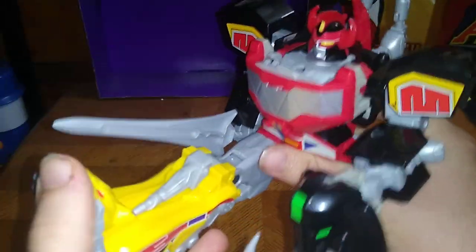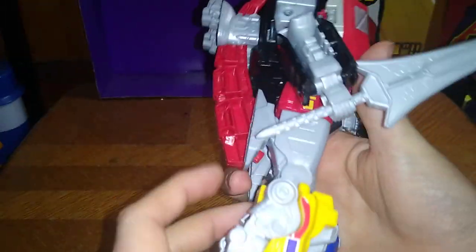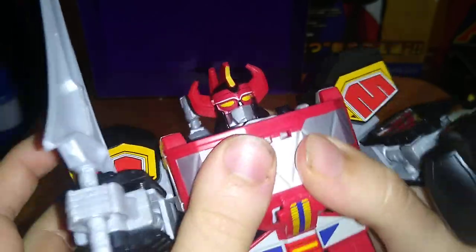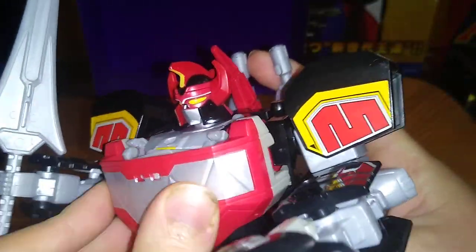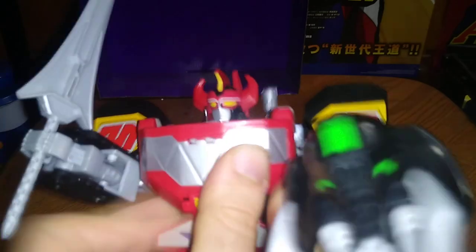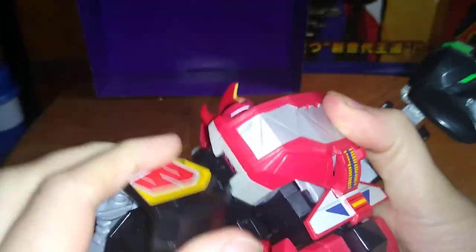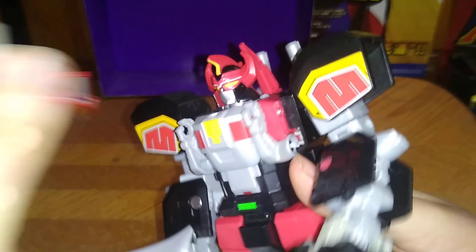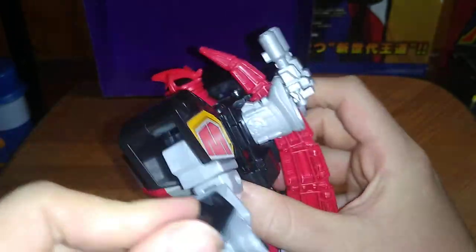Articulation with the Megazord: he can kick out that far, can't kick back as far due to these pieces. A lot of articulation on this figure, except no ball joints, which is a real shame. Full 360 rotation in the arms, which is nice. Some tabs don't want to stay in, but overall a lot of articulation in the arms — hinge joint, rotation.